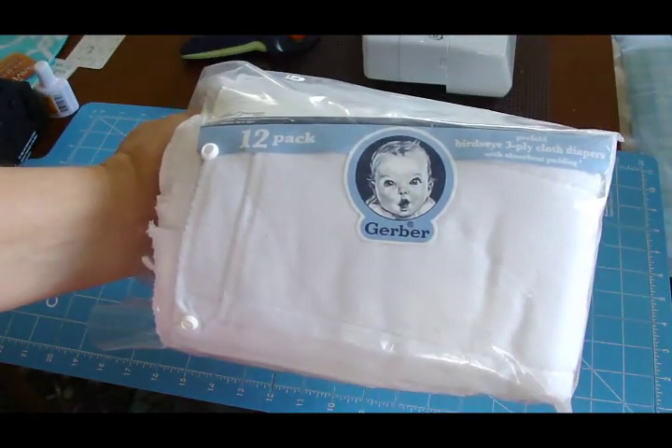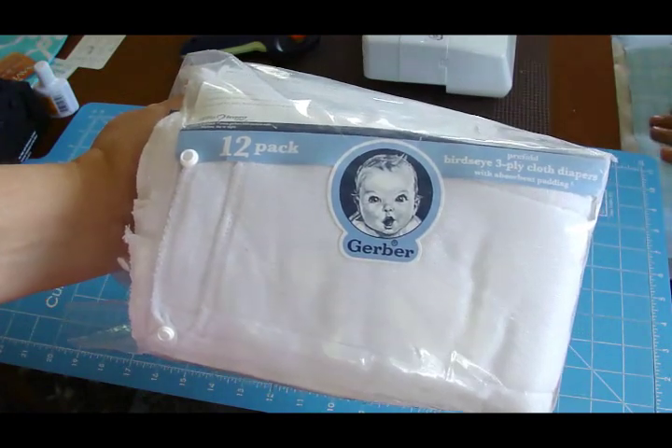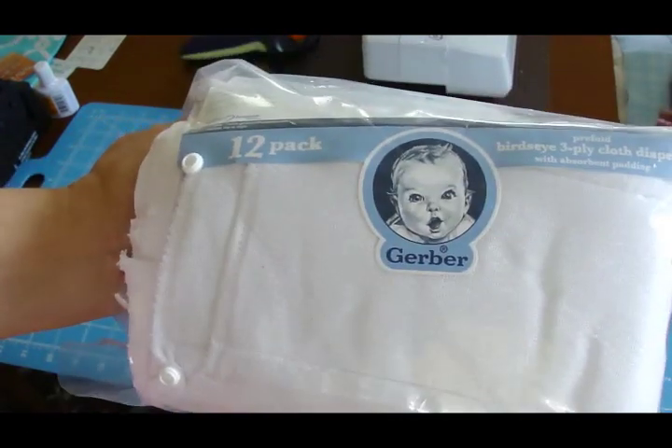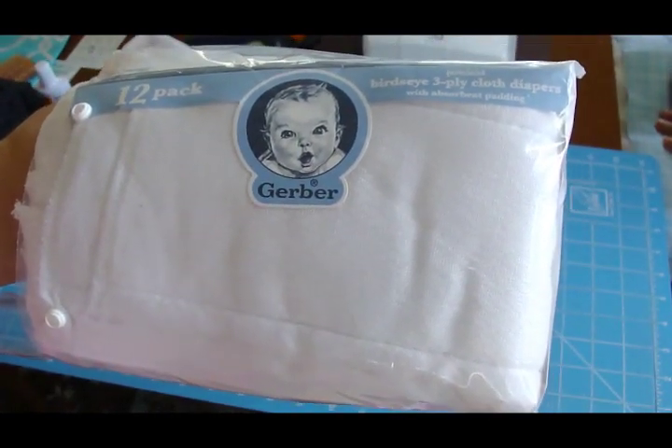Hey kids, today we're gonna make some fancified burp rags. What you're going to need is a 12-pack of pre-fold bird's-eye 3-ply cloth diapers. At least that's what we're using here, and next my sister will take it away.